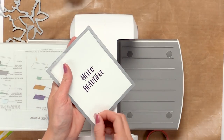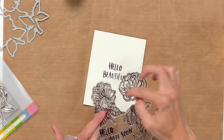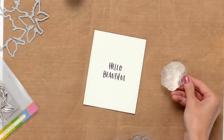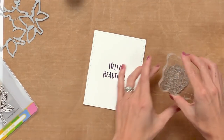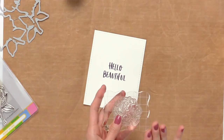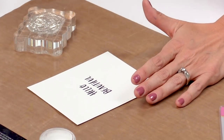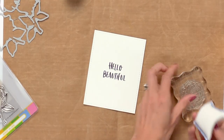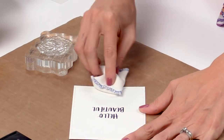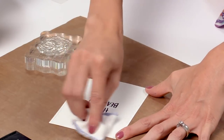Now we have this cute little stitched border around the edges. I'm going to peel off one of these flowers from the Bouquet Builder 2 stamp set and use this single bloom. I'll mount it on my acrylic block and heat emboss this image. To make sure the embossing powder only sticks where I stamped the flower, I'm going to put down some anti-static powder over the entire surface of this card, especially over where I stamped my sentiment earlier.